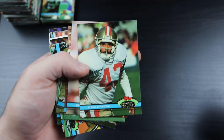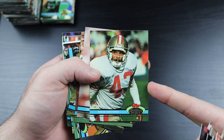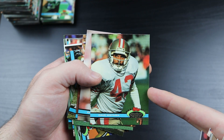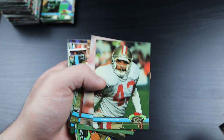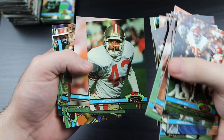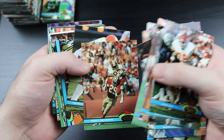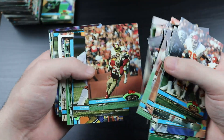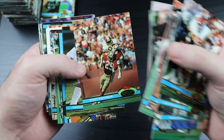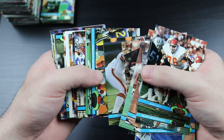Dave Waymer - again with the Tecmo Super Bowl reference, but this guy was a monster in the defensive backfield. Like if you threw a pass even on the same side of the field, he'd just fly up and pick off your pass every time. He was awesome. If you were trying to win the Super Bowl with a really crappy team, you'd always face the 49ers in the Super Bowl, and that defense made it so difficult.